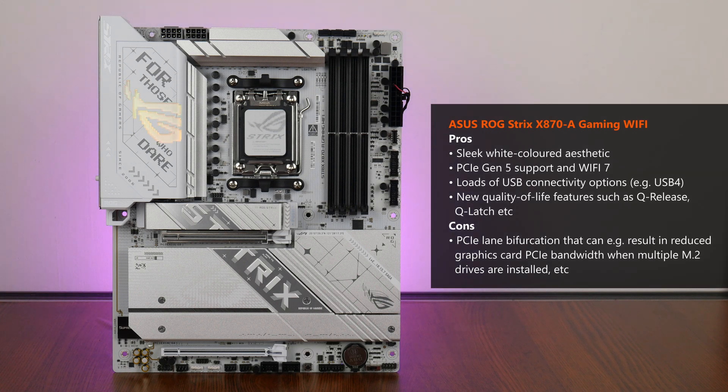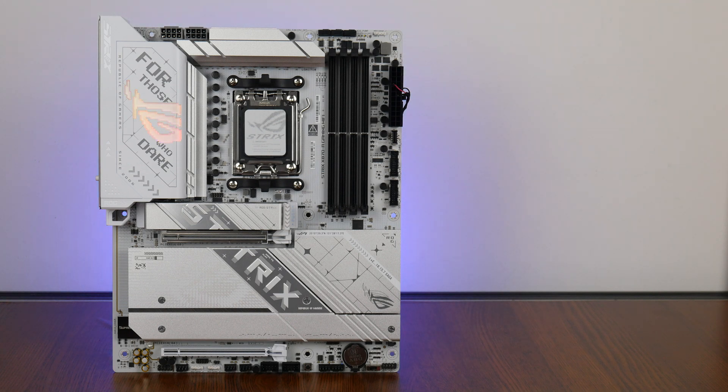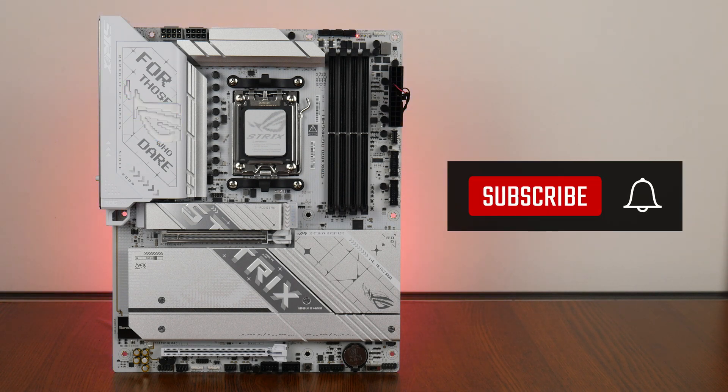One bugbear I have, however, is with regard to the PCIe lane bifurcation issue mentioned earlier, where the second PCIe 5.0 x4 M.2 slot shares bandwidth with the primary PCIe 5.0 x16 slot for a graphics card. To be fair, a similar lane bifurcation situation exists with other brands of X870 motherboards too, but in any case this is something to take note of, especially if your intention is to use multiple M.2 drives with this motherboard. With that, thank you so much for watching — hit the like button and get subscribed if you've enjoyed this video, and I'll catch you guys around next time.